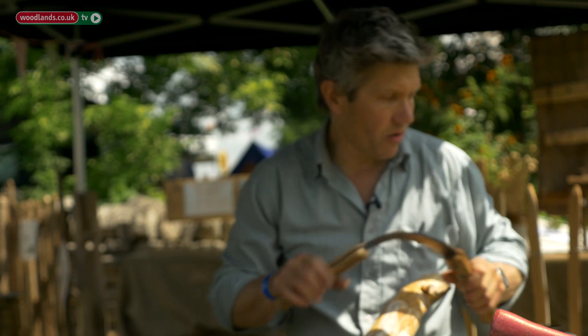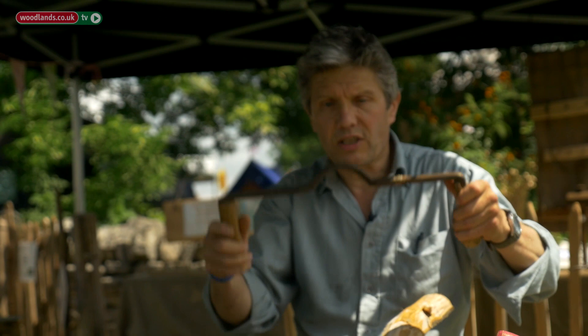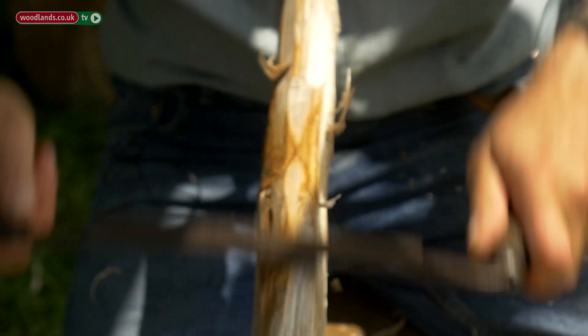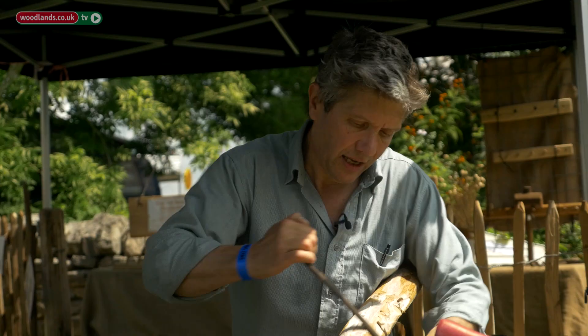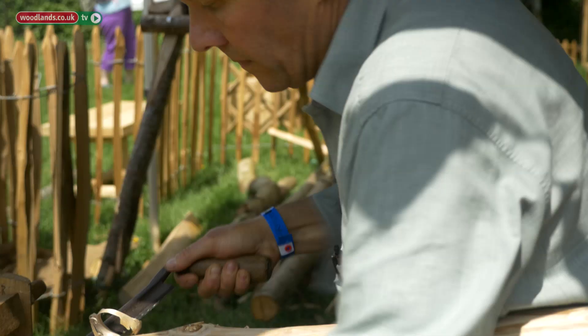You can use anything — a penknife, a side axe — to take the bark off. The beauty of the draw knife of course is that you can cut through the knots; having removed the big ones with the side axe, you can with a little bit of effort just trim over. The next process will be to cut it to length and then also clean up the cleft face, because you've got a few marks where the frow has been cutting into the timber.